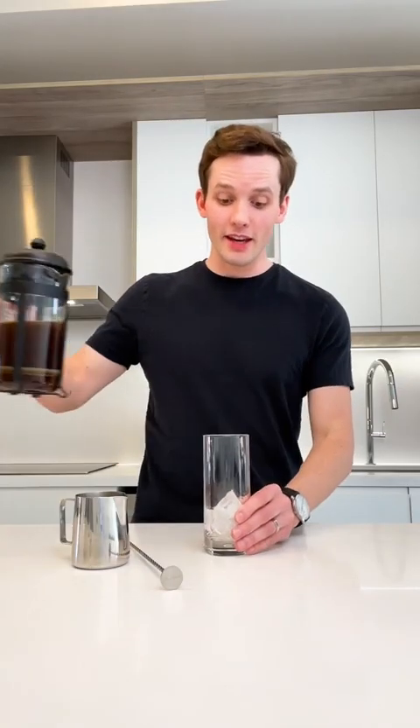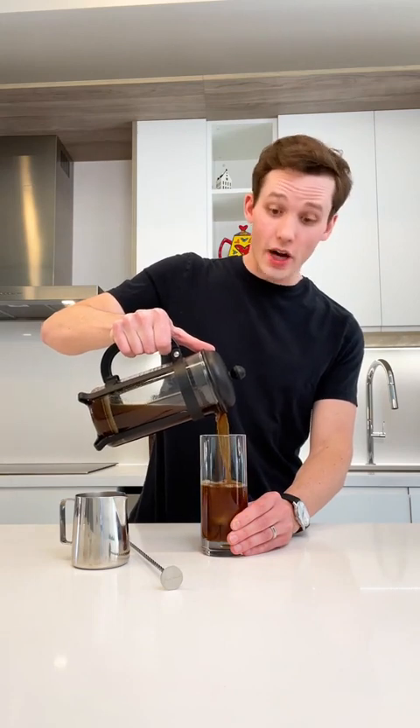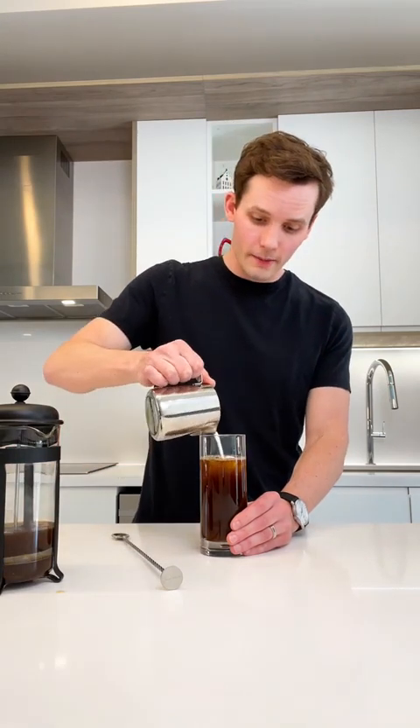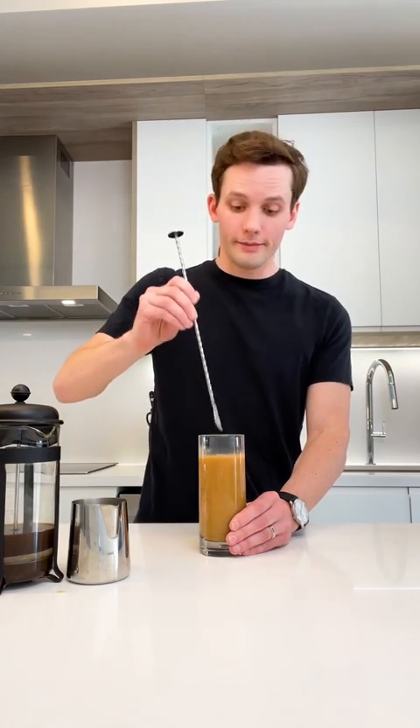This is the best coffee recipe if you're traveling or on a road trip. You just want to add your coffee, and then I like a little bit of cream, so we'll add that — perfect. And then you want to mix it up, yeah, that's great.